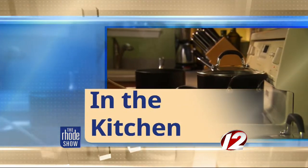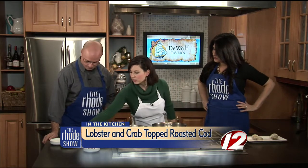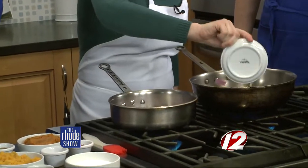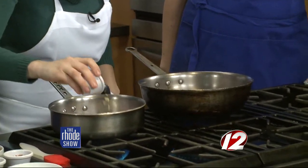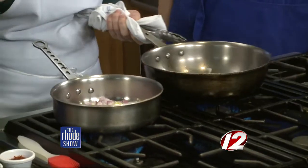Chef Jennifer Chapman joins us from DeWolf Tavern and we're making lobster and crab topped roasted cod. You've got your pans all heated up and we're going to start cooking now. Adding some oil to each pan — you can use olive oil or canola. We're going to add some onions, half to each pan. Just regular red onion. We're going to do some garlic for both as well — everything tastes better with a little garlic.